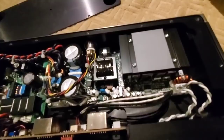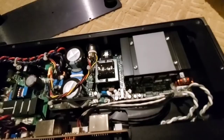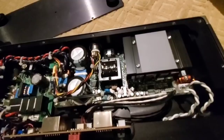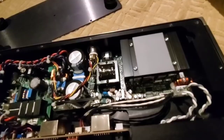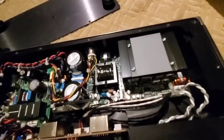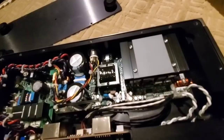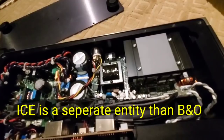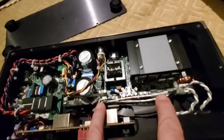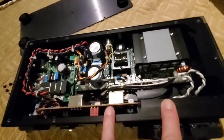This is a B&O ICEpower module. Some people think that means it's a piece of crap. If you know B&O and you think B&O is a crappy company, you are nuts. B&O has some of the most iconic design in hi-fi history. They're a huge company with deep pockets to do R&D, and because they do these things in such huge volume, they're able to sell them at an inexpensive price. And that's why you can get this amp for three grand — because this module is not stupid expensive.